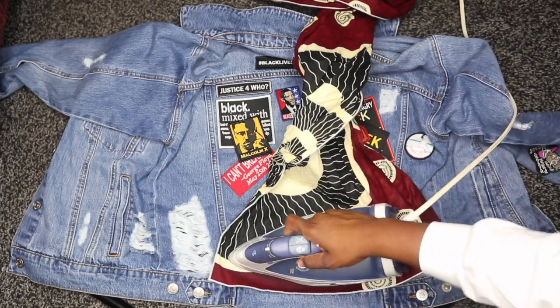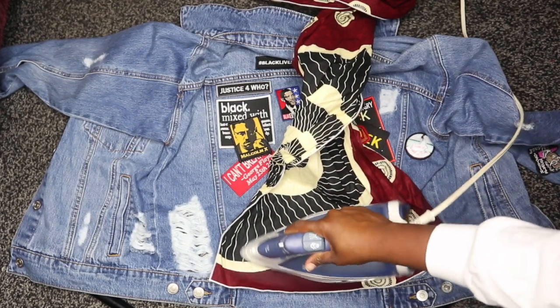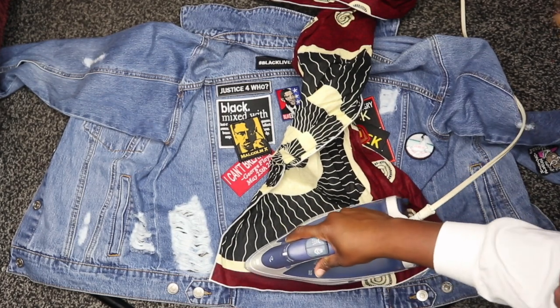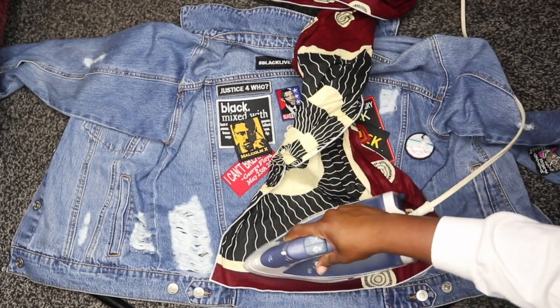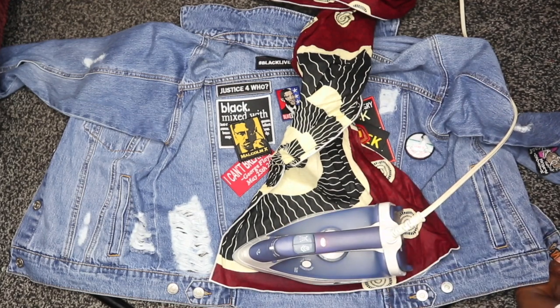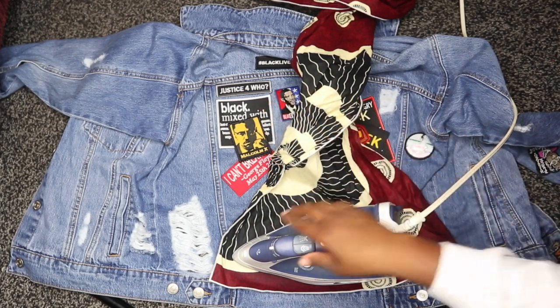My iron is set to the highest heat possible. I'm going to go back and forth with the iron on top of the patch, and I'll leave the iron on top of the patch for a couple seconds — not too long, because I don't want it to burn — just long enough so the adhesive can really melt down and the heat can get the adhesive to adhere to the jean jacket.